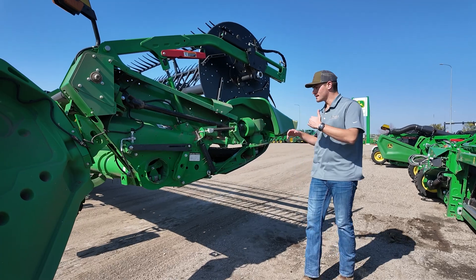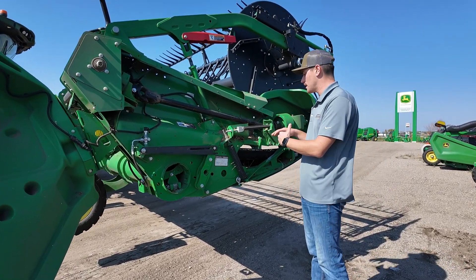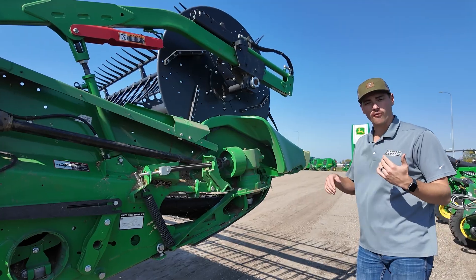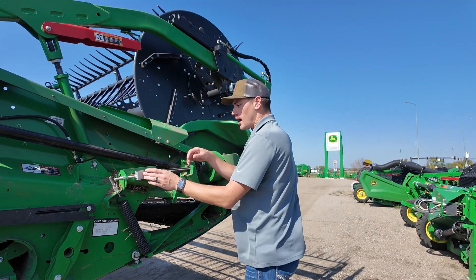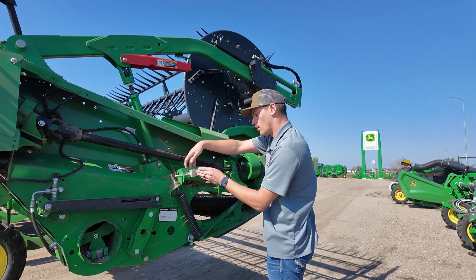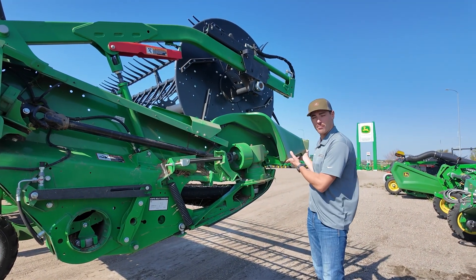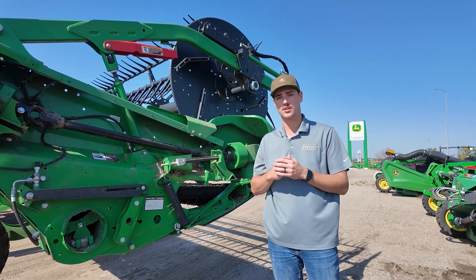Now back over on the right-hand side. This will be on the left and right on both older and newer style HD heads. This piece right here is what pulls back our crop divider. One of the things we've seen in soybeans is if you seem to be pushing with that crop divider out here, we'll loosen up this bolt with a little washer in between. You can use this two-nut style system to pull it up and it will lift this up, allowing it not to push as bad out on the ends.